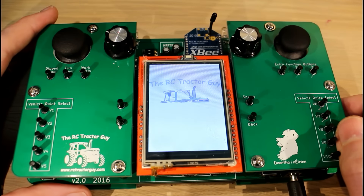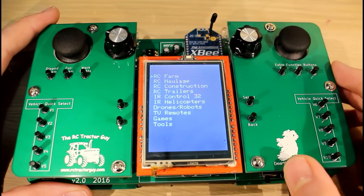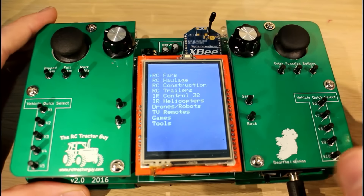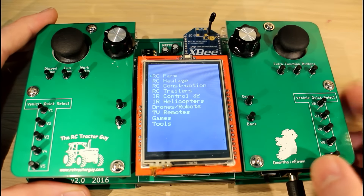Hello guys, this is just a quick video to let you know that the Kickstarter for my controller is up and running now. If you're interested in the controller, follow the link in the description below. In the rest of the video I'm going to show you a high definition version of the Kickstarter video.